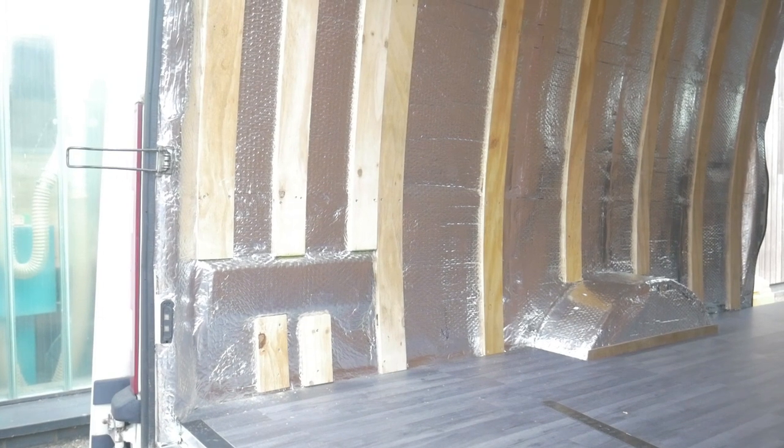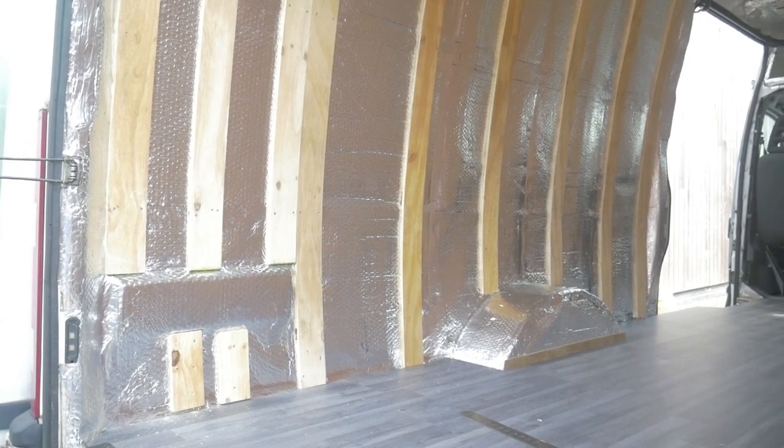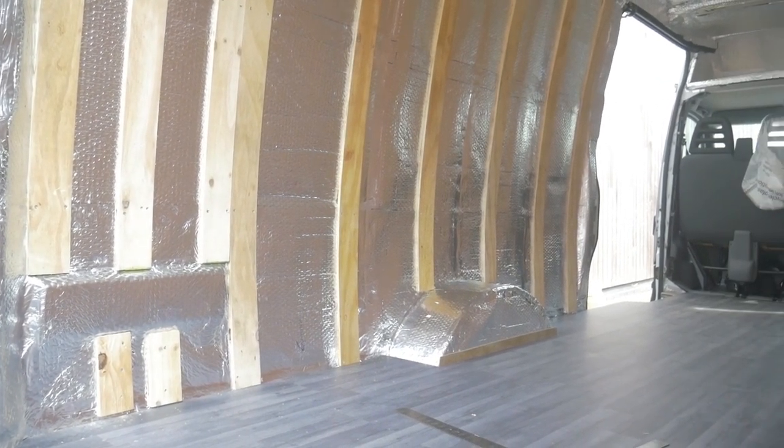Once I tried that one sheet and realised it wasn't going to work, I basically decided that the only way this was going to work was to install some battening. Initial thinking was not to do the battening, but eventually there was no way. I had some 12mm shutter ply — just really rough ply — and I cut the 12mm shutter into 10cm strips. I was then able to screw those 10cm wide battens vertically, running the full length of the van.